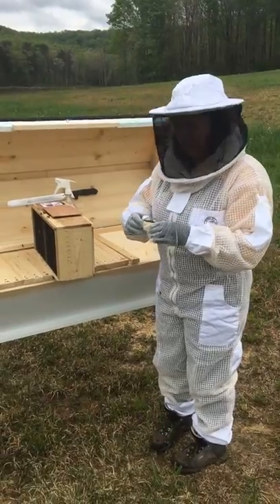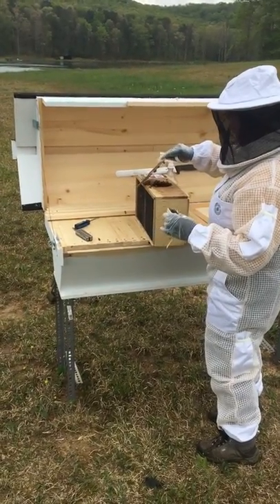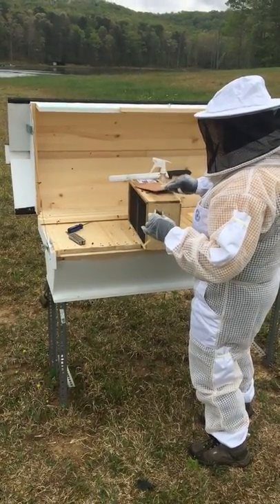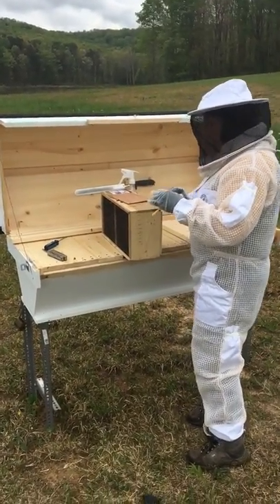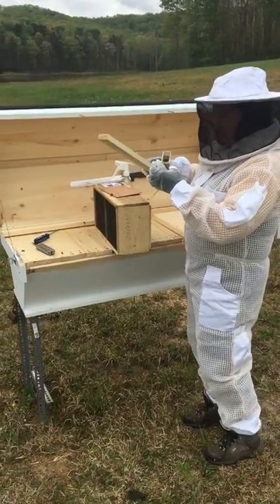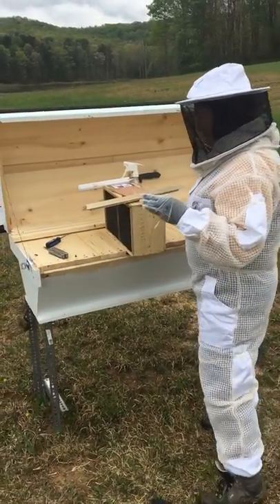She's got a couple of attendants in with her. So now I'm going to attach the queen to the bar. First I have to take out the plug for the candy, otherwise she's never going to get out, and she won't be happy with me then either.